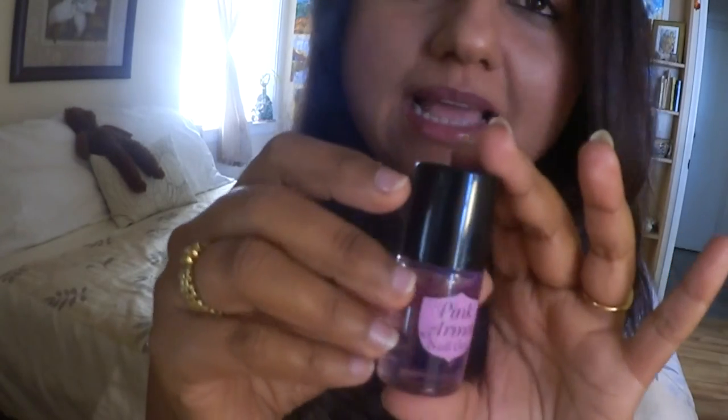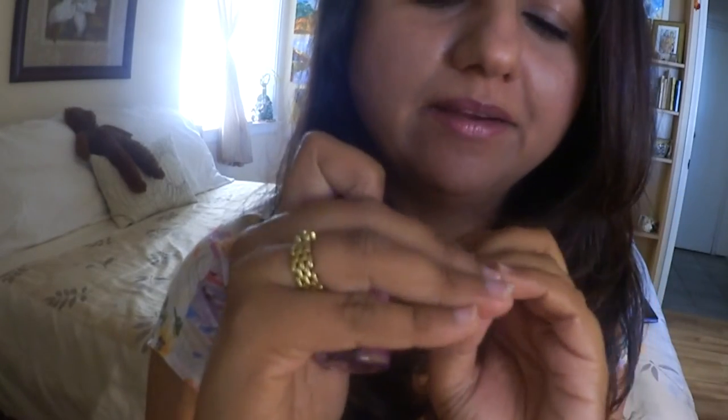I absolutely love this nail polish. My nails are growing faster. It's been two weeks and I don't know what this nail polish does but my nails are not peeling. They're not breaking. They just feel good, smooth and I apply about two coats and I can see them peeling from top when my nail starts to grow and then I remove the nail gel and I reapply.